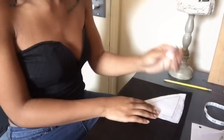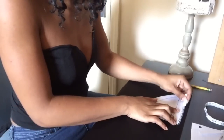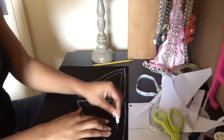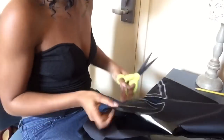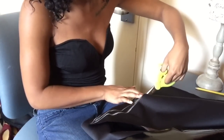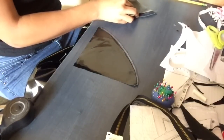This is how both of your patterns should look. Next, I'm going to take a piece of chalk and trace the pattern onto the fabric. Here I'm cutting out four pieces of the pattern that we just drew.